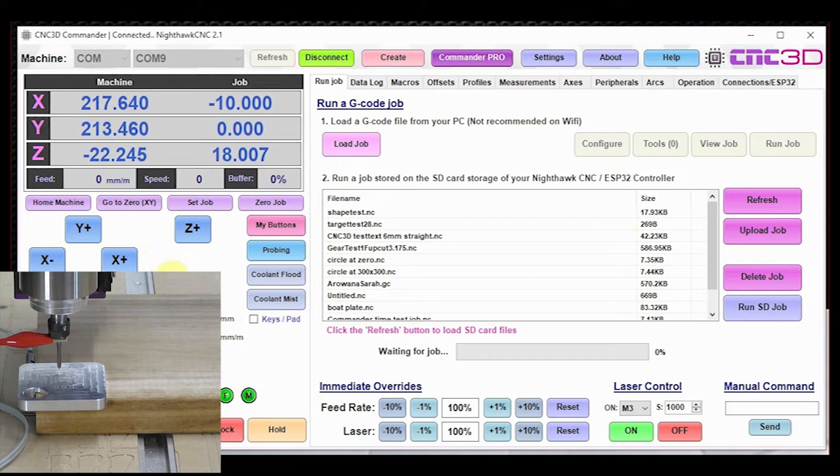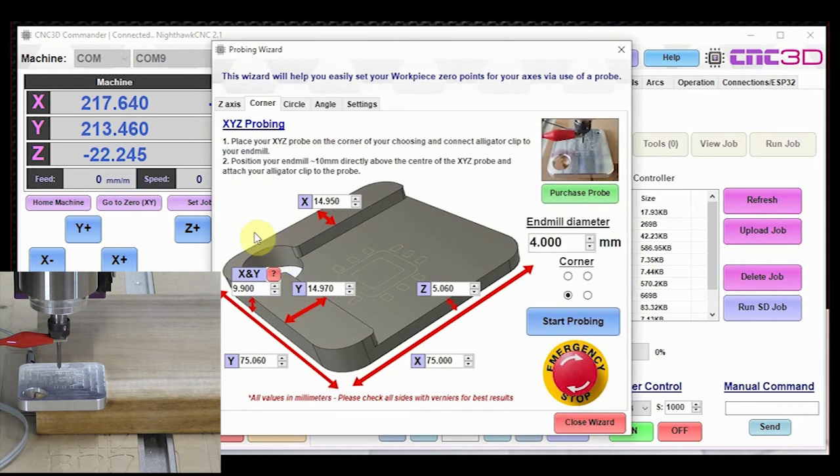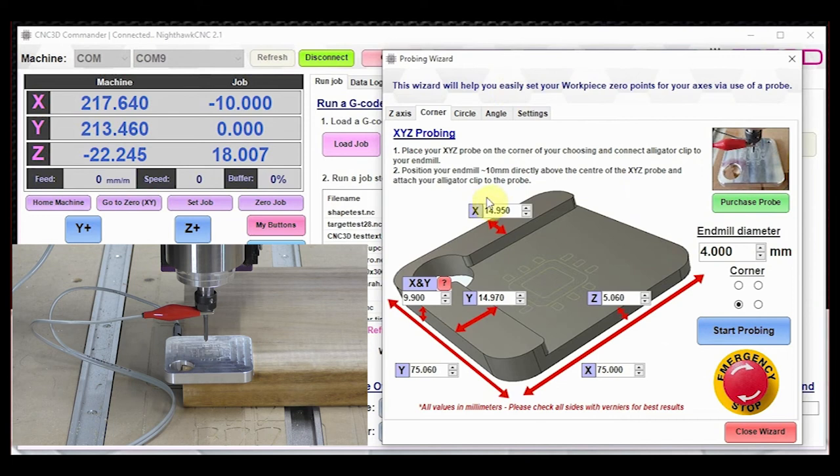Let's go ahead and do our XYZ probing. Click on the probing button and go to the Corner tab. You can see all of our measurements here. It is very important to use vernier calipers to fill in all of these values from your XYZ probe — verniers give you a very accurate result. The same goes for your end mill diameter: always measure it precisely with calipers for the best results. These settings will be saved next time you go in, so reusing an existing probe is very easy.